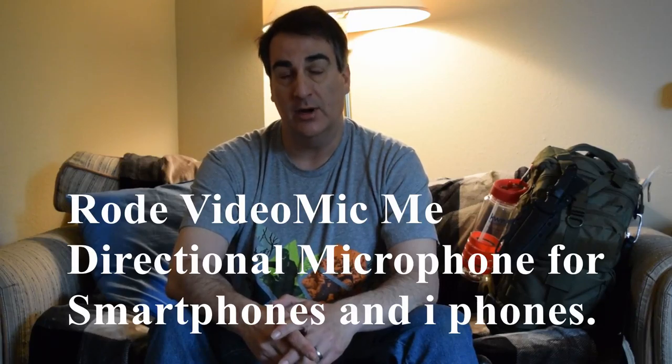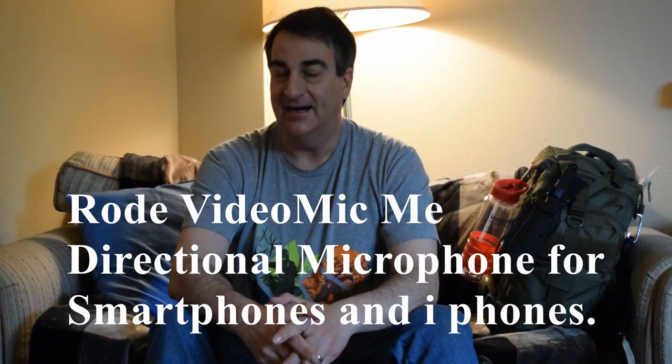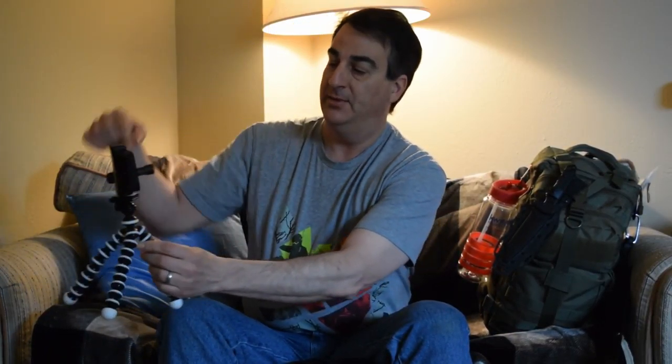This is a brand new microphone I got in. This is called the Rode Directional Microphone ME for smartphones. Right now you're listening to me through the TAC Star filming on the 35 millimeter Nikon, but right here I've got the Rode VideoMic ME setup.